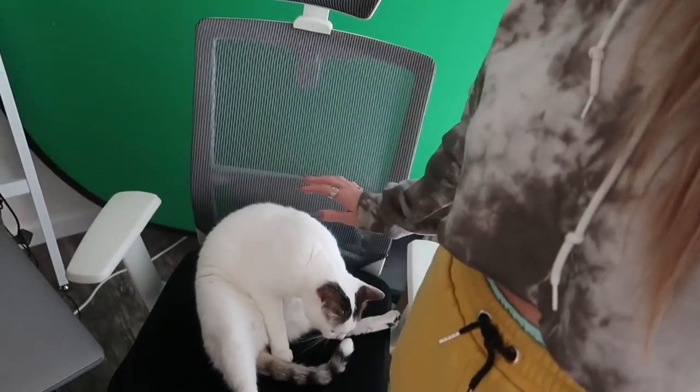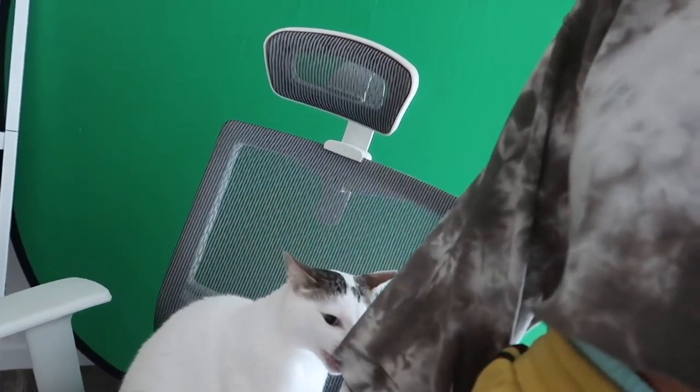I'm getting Max a cat sitter for the trip because he's so sweet. We're meeting with her today to make sure she's a good fit and knows everything to do. I'm so excited to have an official cat sitter — I'm going to make her send me 20 pictures a day. What are you doing Mixie Moose? Just exploring and getting into things.